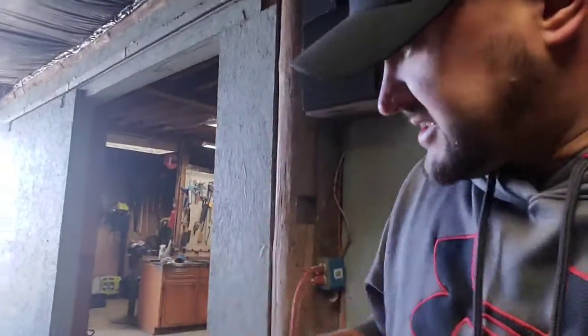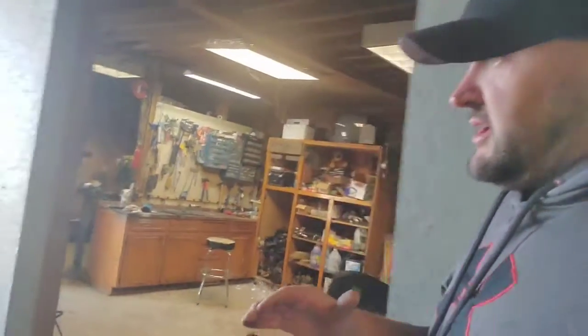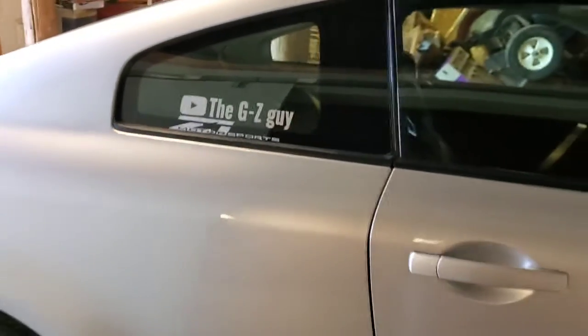Once again guys, I just want to say thank you so much for checking in. I just wanted to do this quick video for you. Like I said, I told you guys I would let you know when I start putting some of the parts I already have acquired onto the vehicle, so I just wanted to do that for you. If you like what you see, give me a like, subscribe. Thank you so much for checking in guys. Remember, be kind to each other — until next time, it's the GZ guy. I'll see you on the next one. Have a great day.